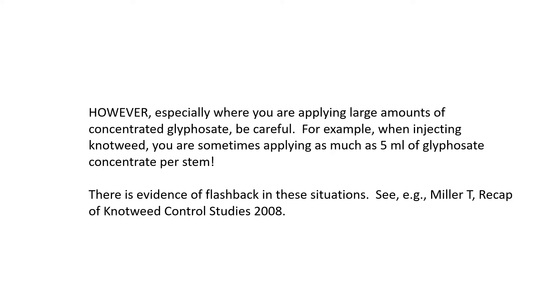For example, when injecting knotweed you are sometimes applying as much as 5 milliliters of glyphosate concentrate per stem. It's easy to conceive of a situation where there might be 100 or 200 stems within the root zone of a nearby tree. You may be applying as much as 500 to 1,000 milliliters of glyphosate concentrate within that tree's root zone. Inevitably, some of that excess glyphosate will be taken up by the tree. Tim Miller at Washington State University did research on uptake by non-target plants near knotweed, and he found that it did indeed occur.